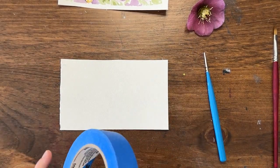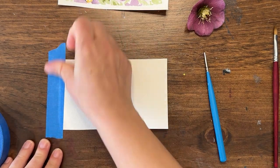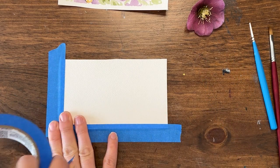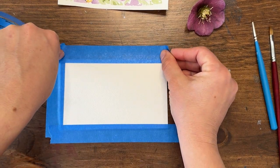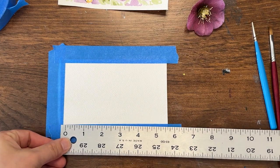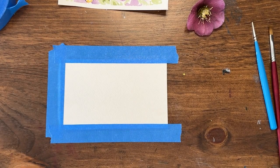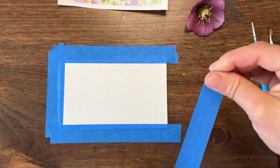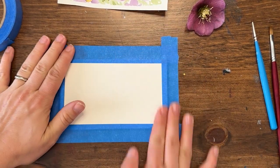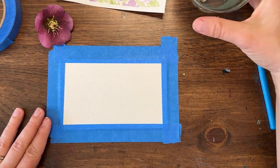First I'm going to tape down my paper just so I have a little more control over it and create a nice little border around the edges. This one isn't super water-heavy so if you didn't tape it down it would be okay, especially if you're using a good quality, higher-cotton-content paper. I'm using Arches watercolor paper but a tiny little size — about six inches by just under four inches. You don't need to start on a huge sheet, especially when you're trying new brushes and techniques.